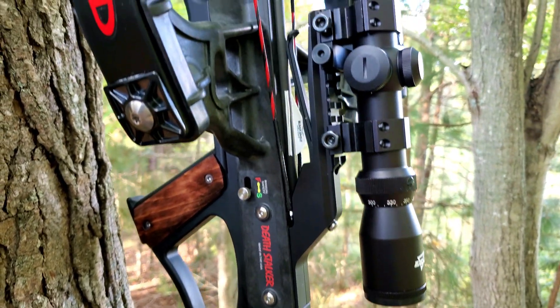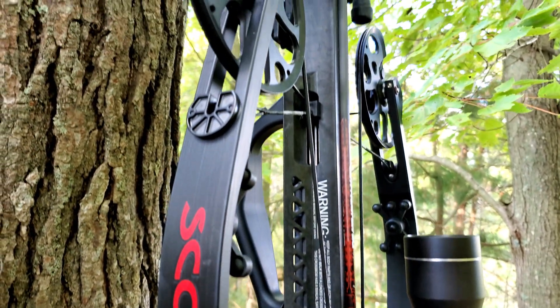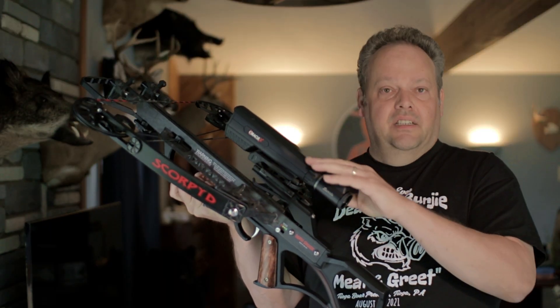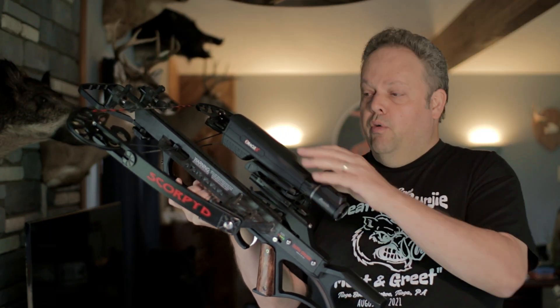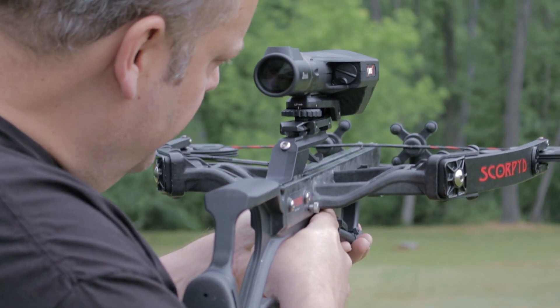For deer and other animals, you have to memorize distances ahead of time before the animals arrive — use the rangefinder to pick out trees and rocks so you know those yardages. A scope like this would allow me to instantly know the exact yardage and instantly adjust the reticle to the perfect distance.